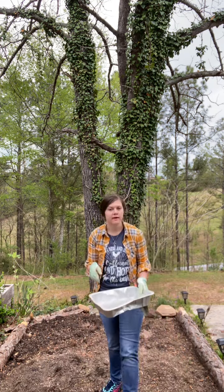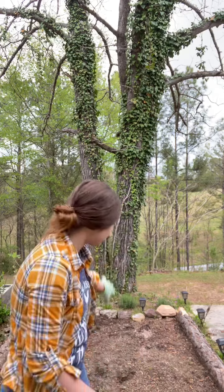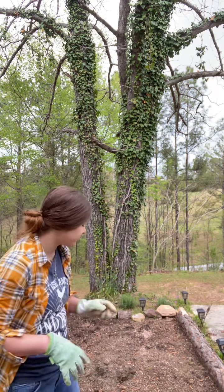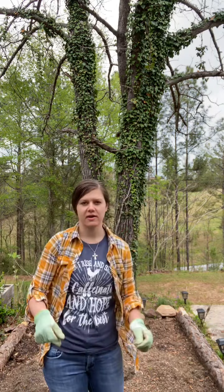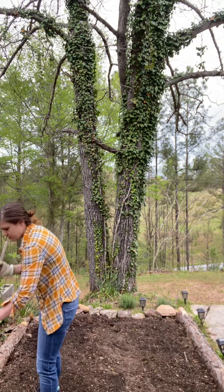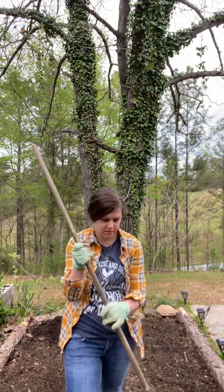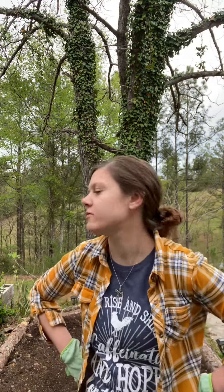You don't want too much fertilizer — you just want it kind of scattered around. Your plants will grow, I promise you. I've got a rake; I'm going to rake all this in and rake it level. You do not want your plants directly touching this fertilizer. Now I'm going to go back and get some more fertilizer to use in each little hole for our transplants. Let me show you what we have to put out today.